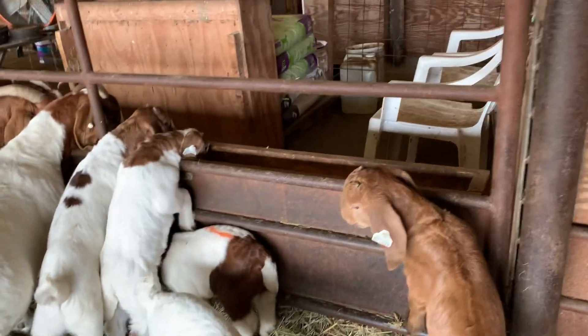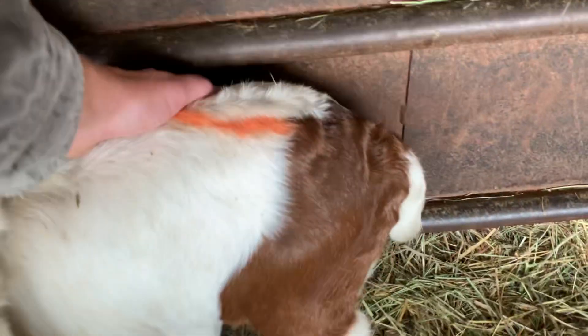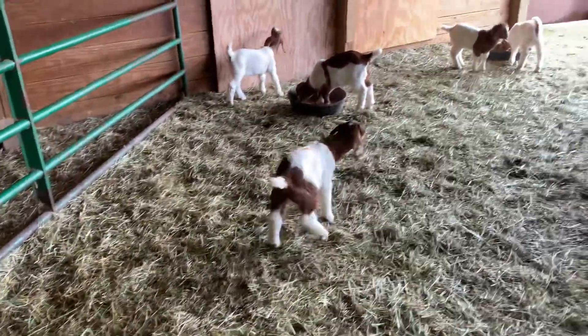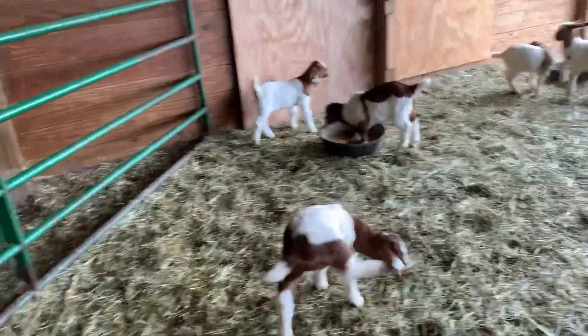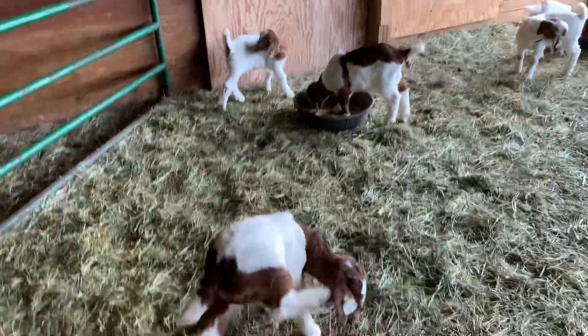I think I only have one true painted goat in this lot and they're way down here. So they've got the brown like an Oreo cookie — you've got the brown on both ends and the white in the middle.